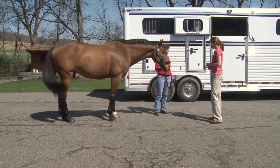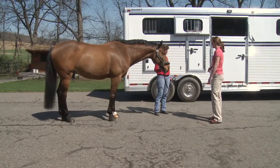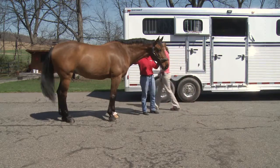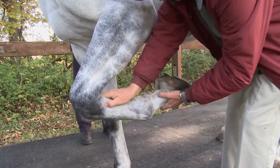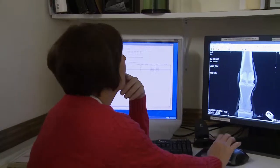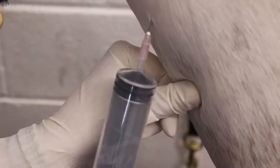Your veterinarian at BW Furlong & Associates can determine whether your horse is a candidate for IRAP therapy. If we wind up with a diagnosis of some sort of joint inflammation or synovitis, which we see either via palpation — feeling the joint and feeling that it's inflamed — on x-rays showing osteoarthritis, or on MRI showing too much fluid in the joint, typically IRAP is indicated as a treatment.